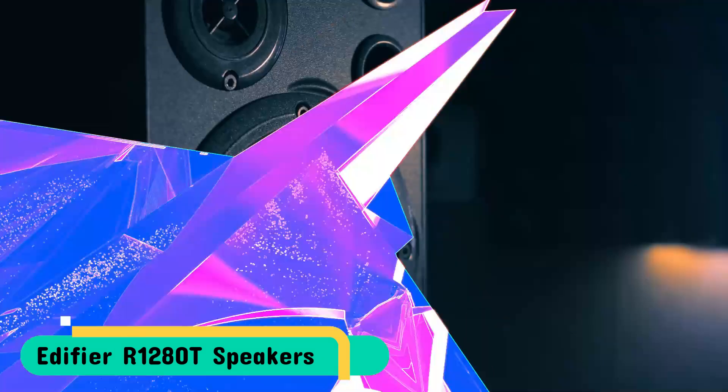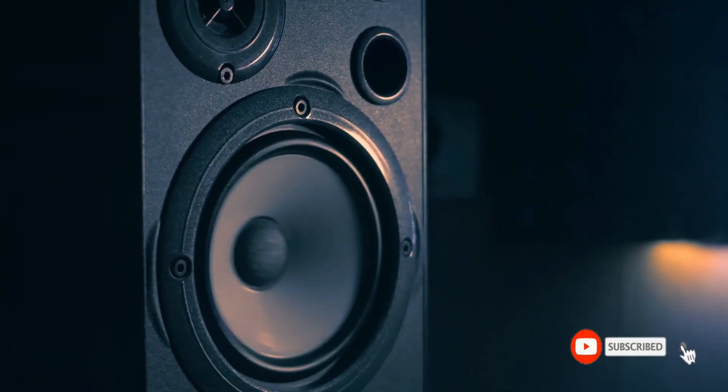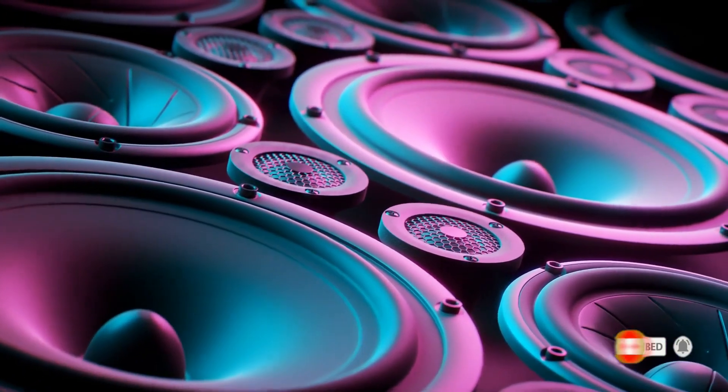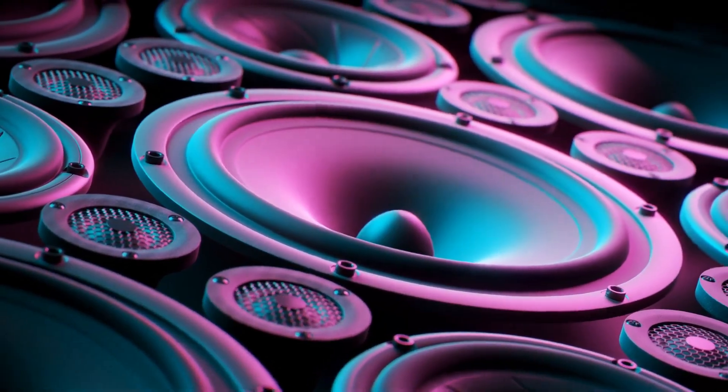The high-end MDF wood build decorated using wood-look vinyl acts as an excellent complement to any interior. A handy and compact remote control is also included. You can control the volume and enable the speakers to mute at any time without having to get close to the speakers.